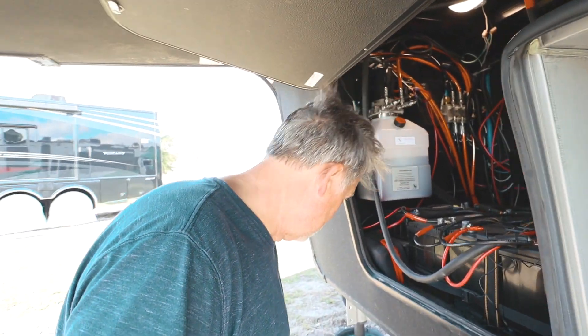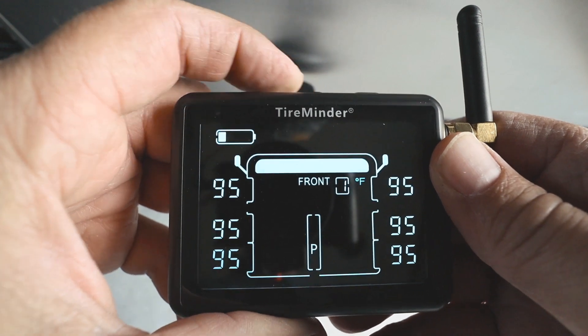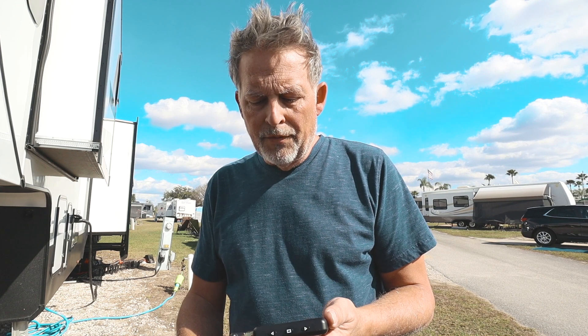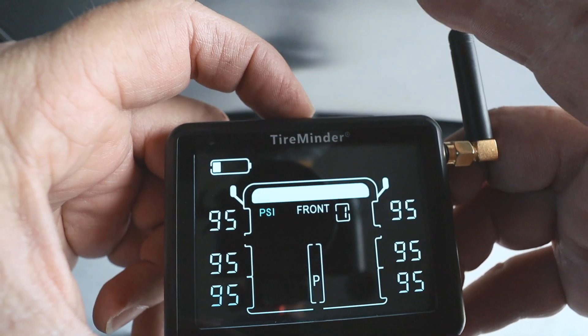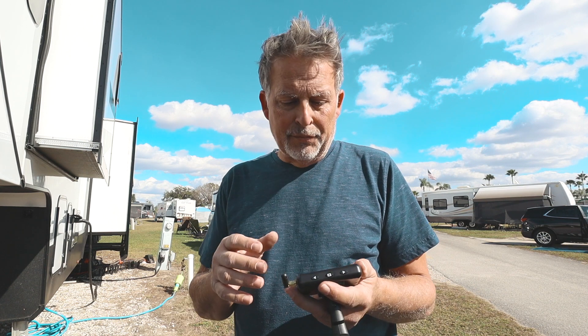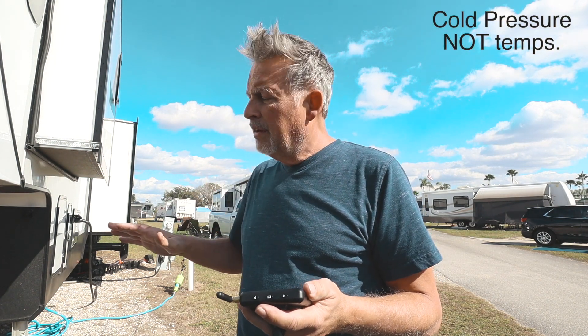Last step — super easy. Hit the center button and hold it for two to three seconds until you hear a beep. It moves to P mode — program mode. You can set your pressure unit to PSI or bar; most of us will use PSI. Hit the center button again and it moves to the temperature setting — you can choose Fahrenheit or Celsius. In the United States, Fahrenheit is standard.